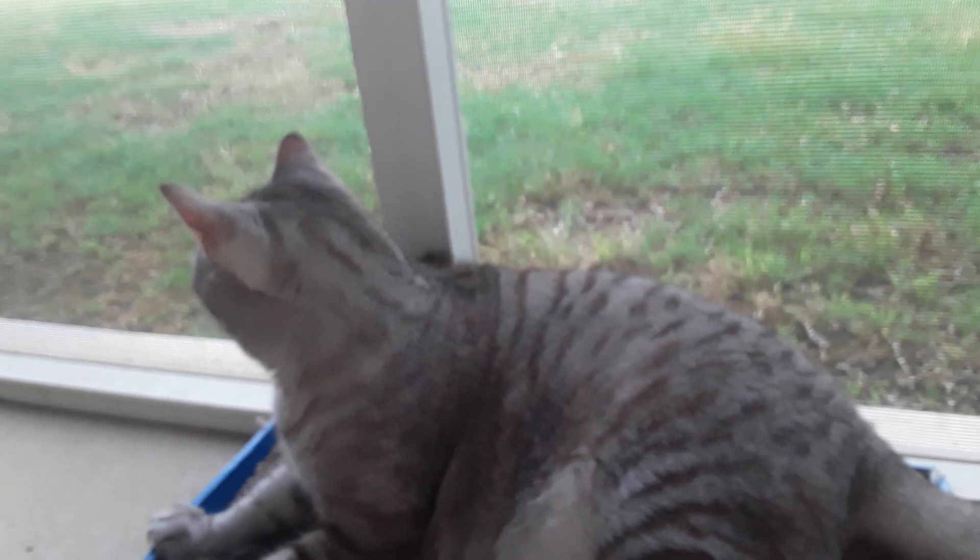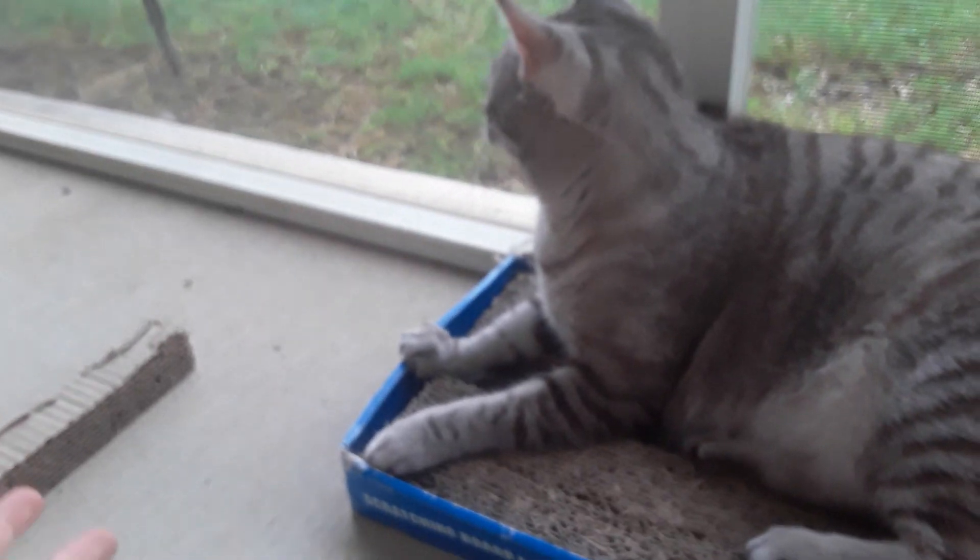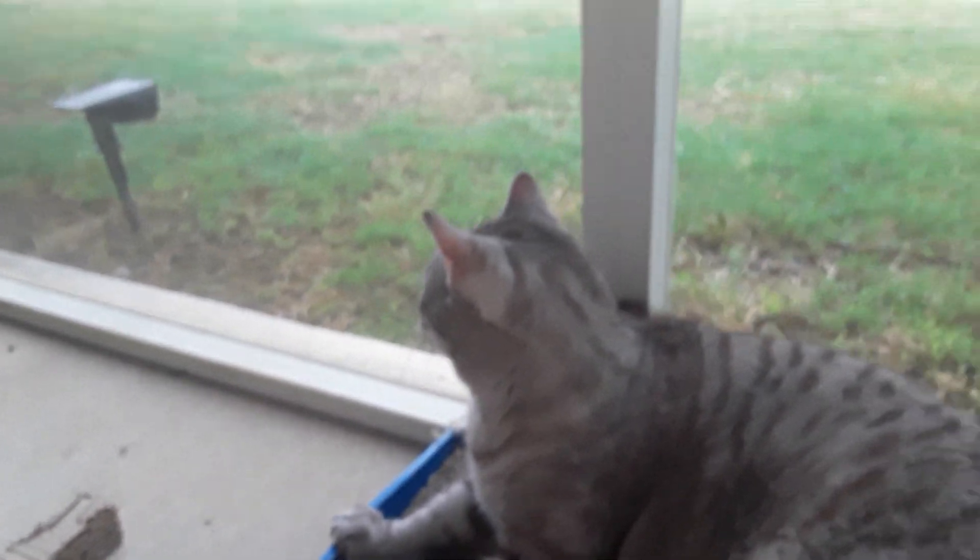So basically, cats want to scratch their claws on something to mark their territory. And I'm trying to make him scratch the scratching board instead of scratching my family's furniture, which makes my parents mad. And I don't want that, so I'm going to do them a favor.